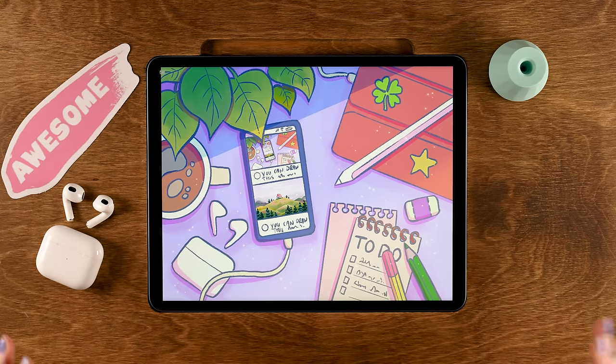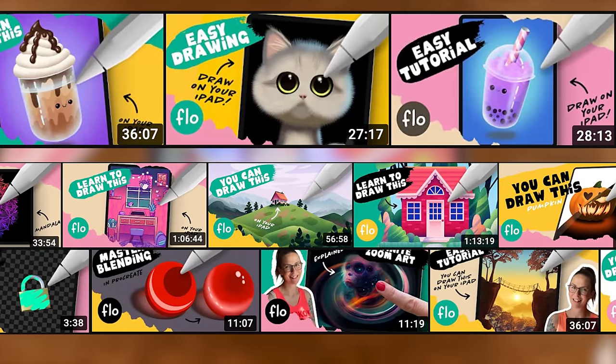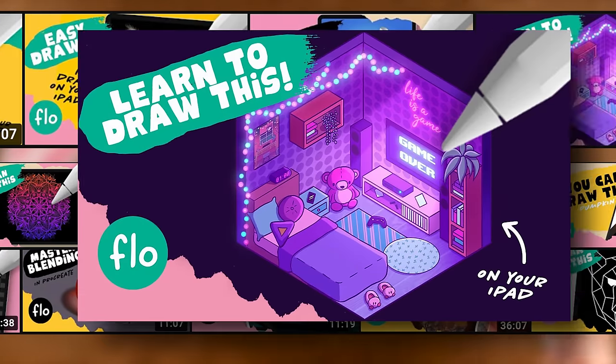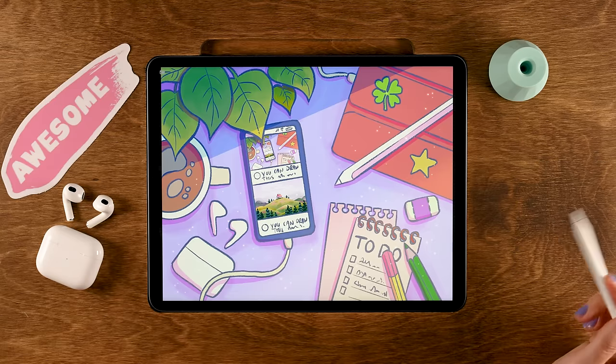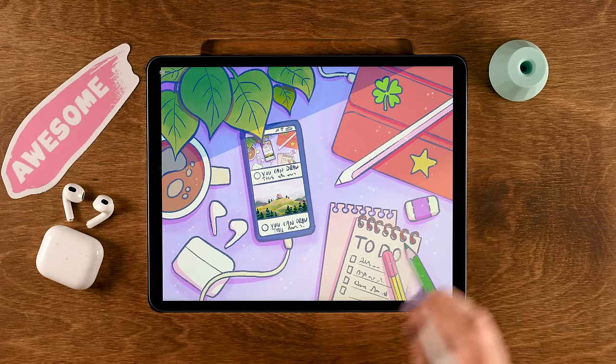Now we can see the phone in the phone in the phone — and with that you've reached the end of this tutorial! I hope you enjoyed the process and had a great time. If you did, why not turn it into a streak and follow another tutorial? Thank you for watching, thank you for being here, and don't forget to share your results. I'll see you next time!